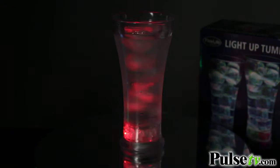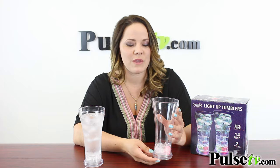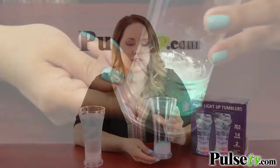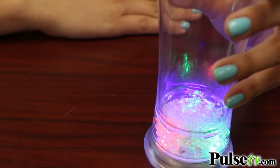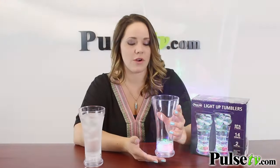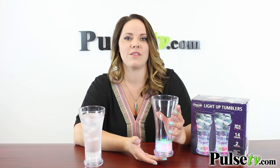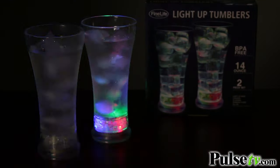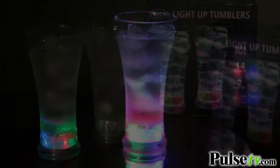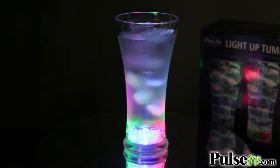Now as you can see here, we have it on running flash, and there are actually three different modes. With just a push of a button, we're gonna switch this to just flash, and then one more — it's gonna be steady on. And as you can see, there are blue, red, and green lights. They're all very bright and very vibrant, and look awesome when it's dark. Now my personal favorite is the running flash, but really they're all gonna look awesome. And if you have a cup filled with ice, all those colors are really gonna pop.